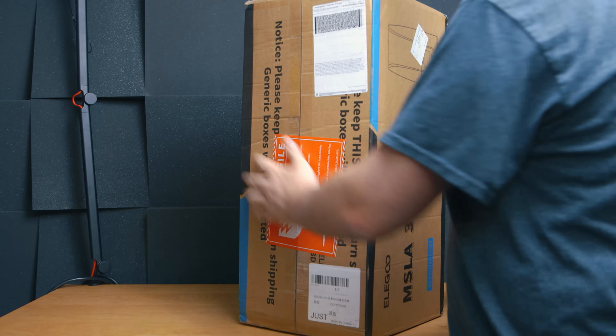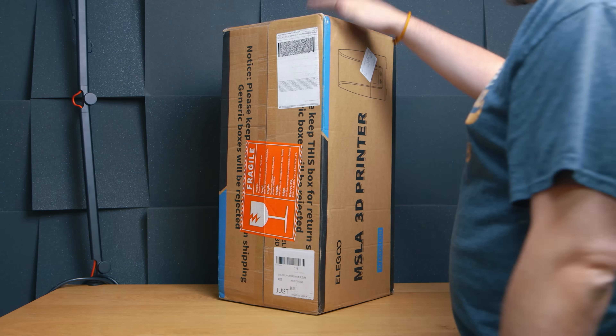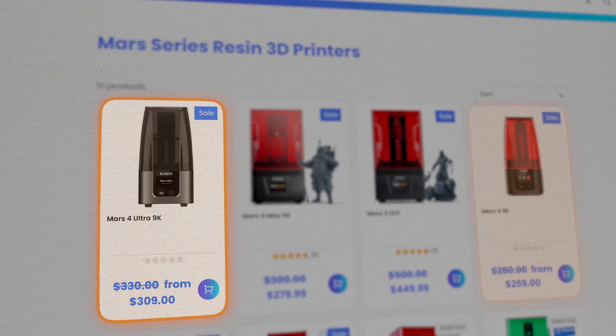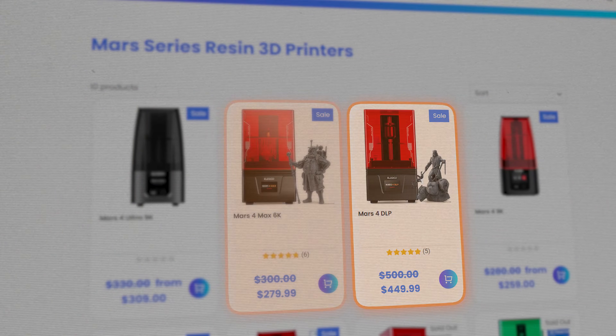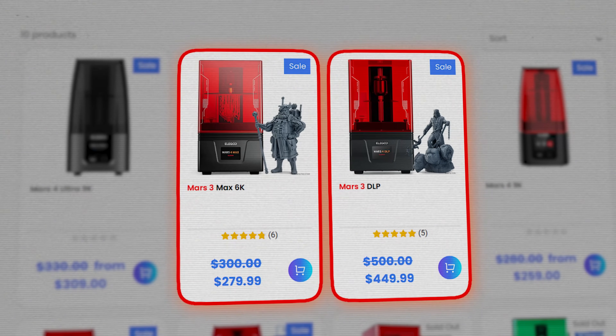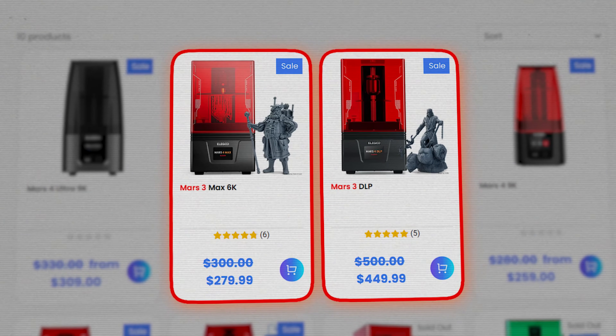So, if you're looking for new printers and you're considering the Mars 4 series, it's already quite confusing, considering we've got the Mars 4, the Mars 4 Ultra, the DLP and the Max, but I'm convinced those latter two were originally intended to be Mars 3s and they just changed the name to keep in line with the current releases.